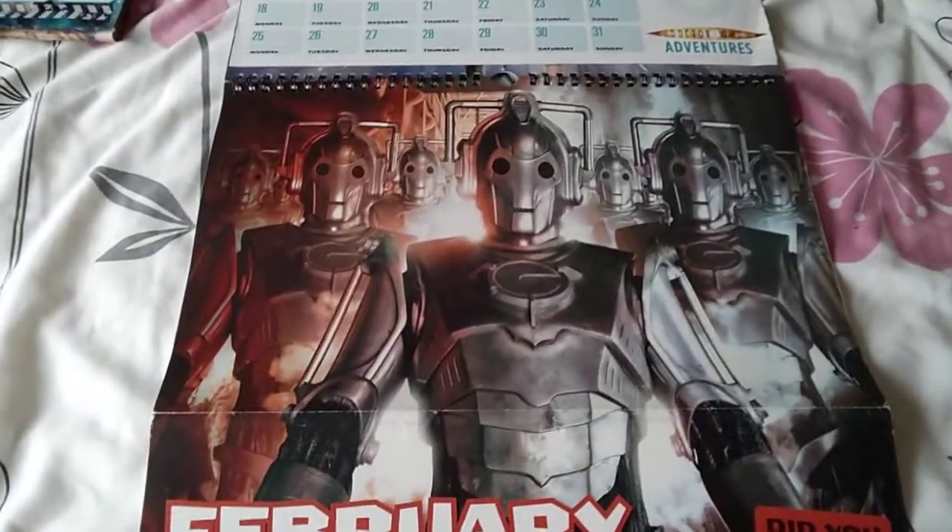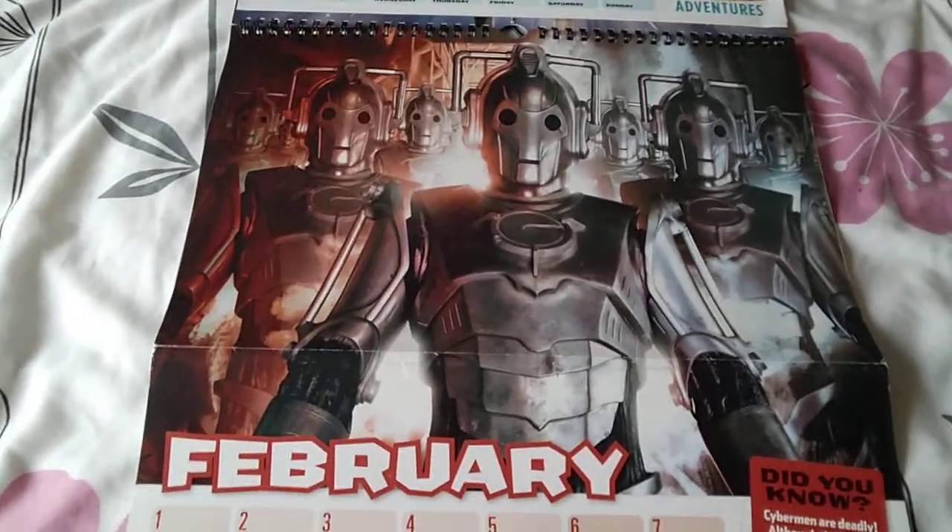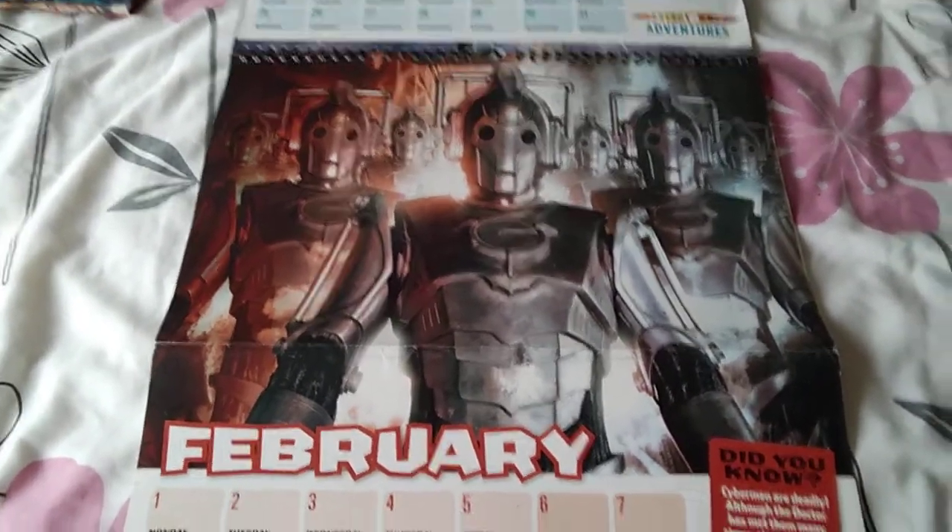It's this one at the top. That's a marching one, with a group of Cybermen. They also delete and stuff like that.